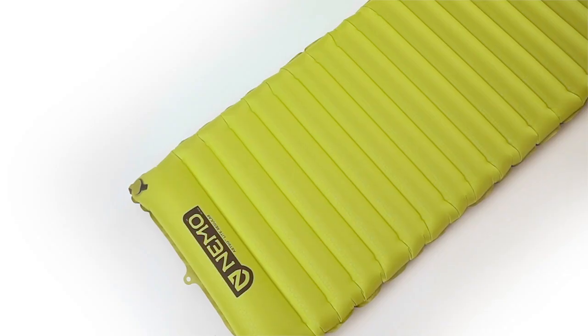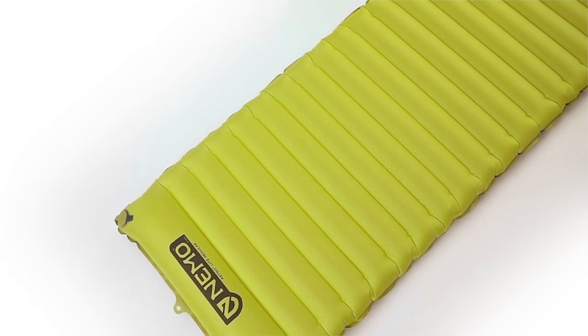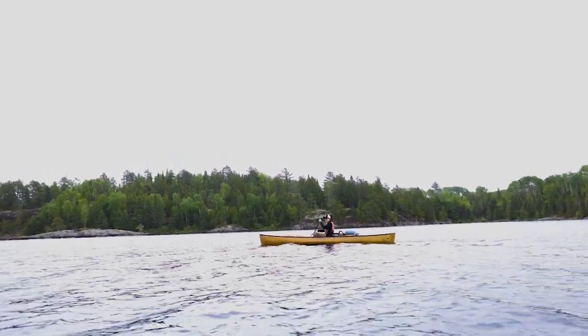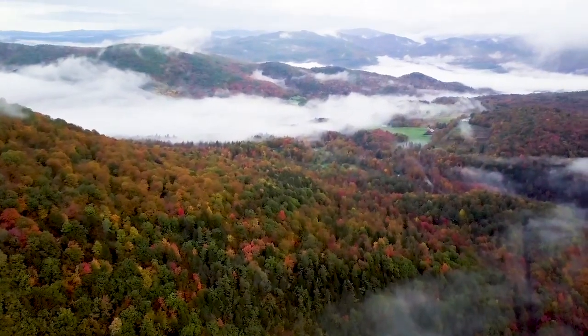...Astro Light is the perfect solution. And like all NEMO products, your pad comes with a lifetime warranty, so it lasts with you for years of adventures.